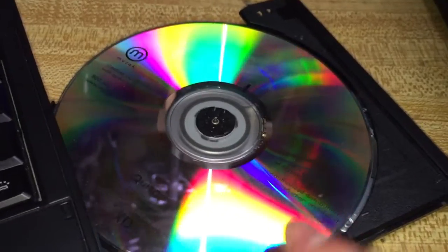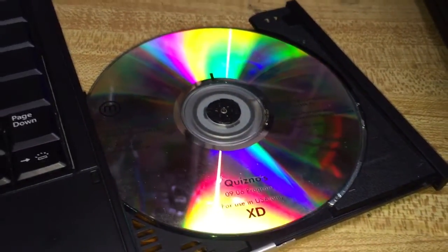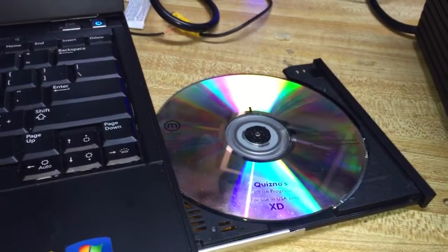So Muzak again — the company who brought us elevator music for many years. You'll see a couple of references to them on my channel, and strange pieces of equipment that they came out with. So what's on this disc? Let's take a peek.